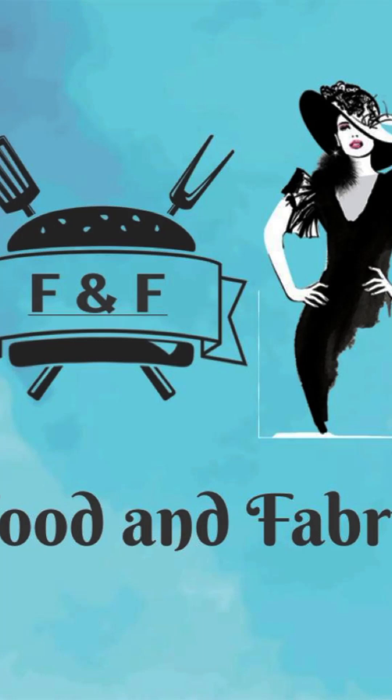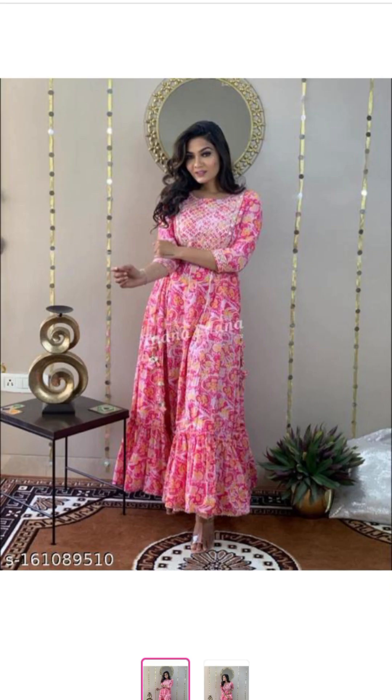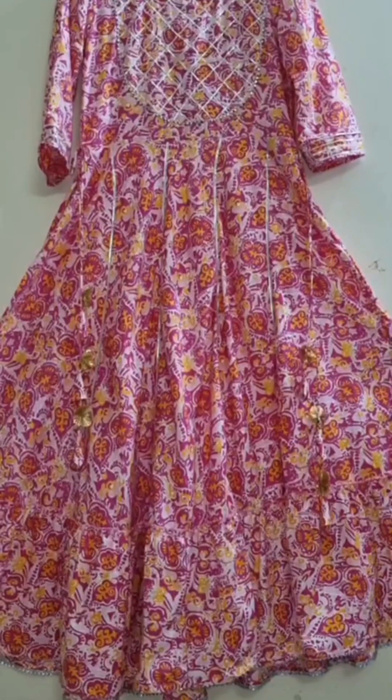Hello all, welcome to my channel Food and Fabrit. Today I am going to show you the most trending collection.